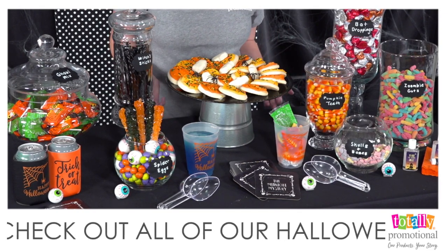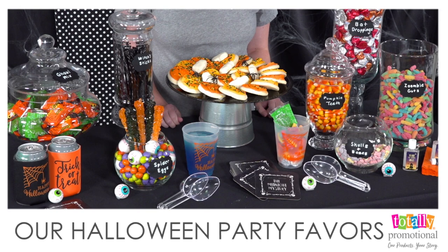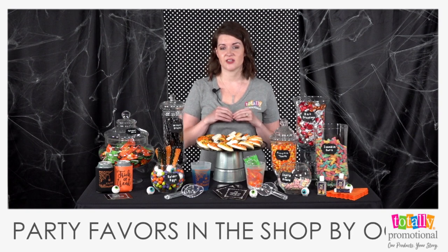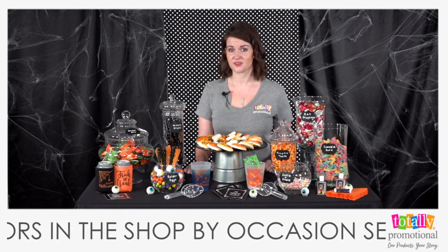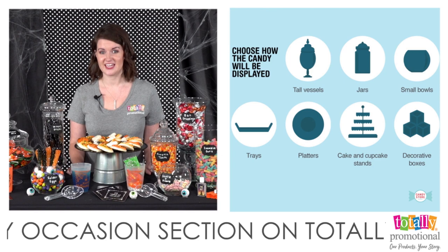You can also incorporate other desserts such as cookies, cupcakes, and baked goods. These can be on a tray like we have here, or you can have individually wrapped desserts as a take-home favor. Once you've picked out all your candy, go ahead and choose your containers.